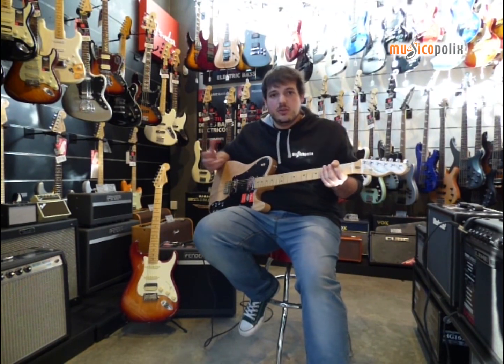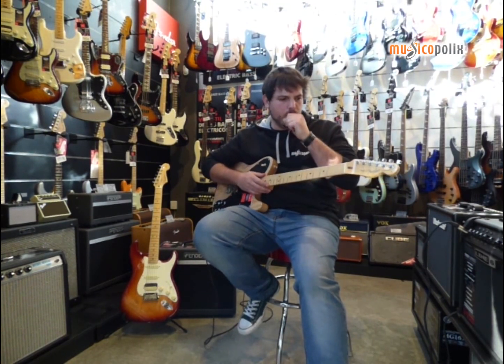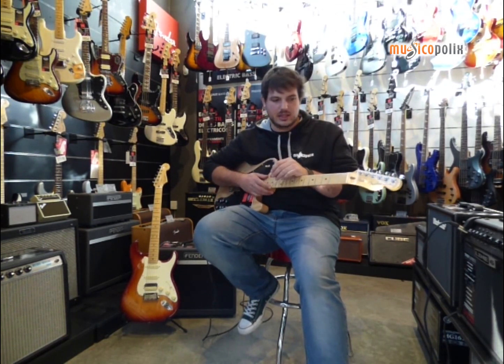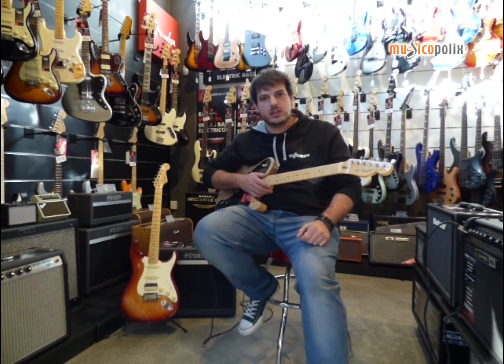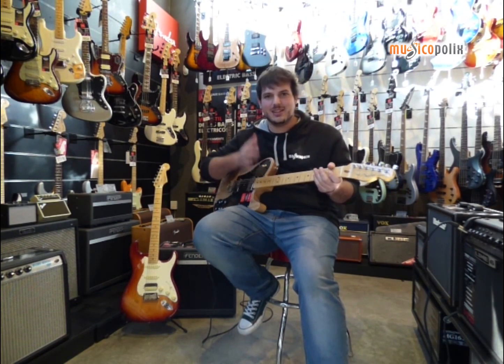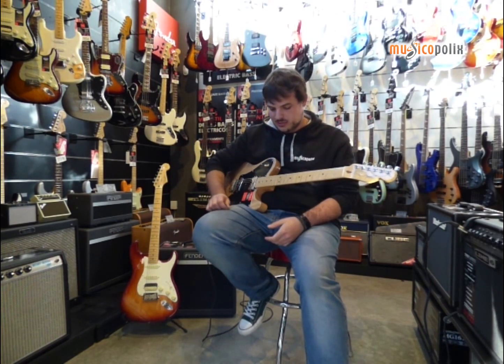The new Fender has wanted to present something new, a bit more innovative, and especially with the quality that they always are characterized by. The only change I have noticed is on the headstock, which now reads Corona, California — which is the factory where they make exactly these types of guitars, all handmade.